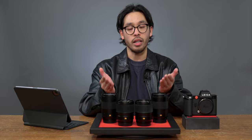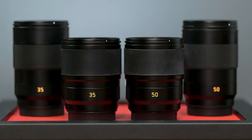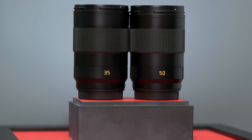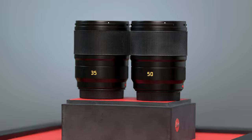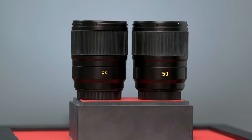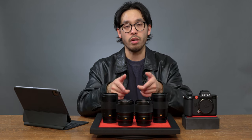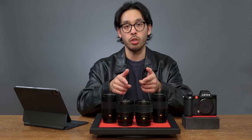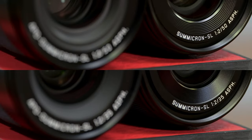Leica recently released these new 35 and 50 millimeter Summicron SL lenses. These are not to be confused with the APO Summicron SL lenses. These are new optics made by Leica that bring more options to the SL line of cameras at a more appealing value. These new SL lenses are made in Leica's Portugal factory and they omit the APO lens corrections.